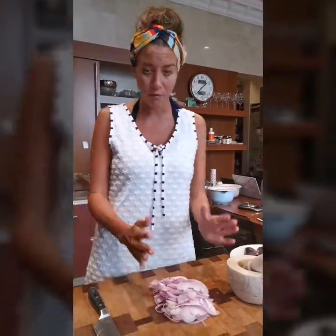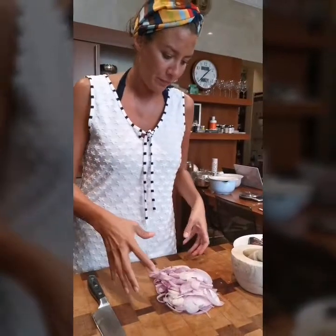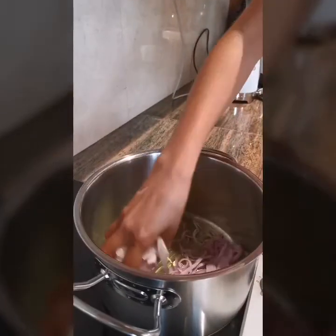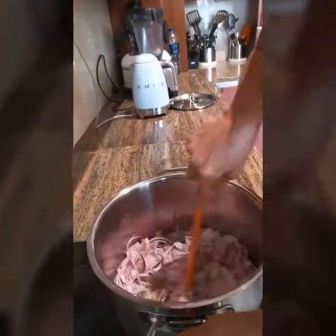I've got four red onions that I've thinly sliced. You don't have to be very refined about it because these are just going to cook down until they're nice and brown. Olive oil here in the pot — put these in. We're going to slow stir, just like that.